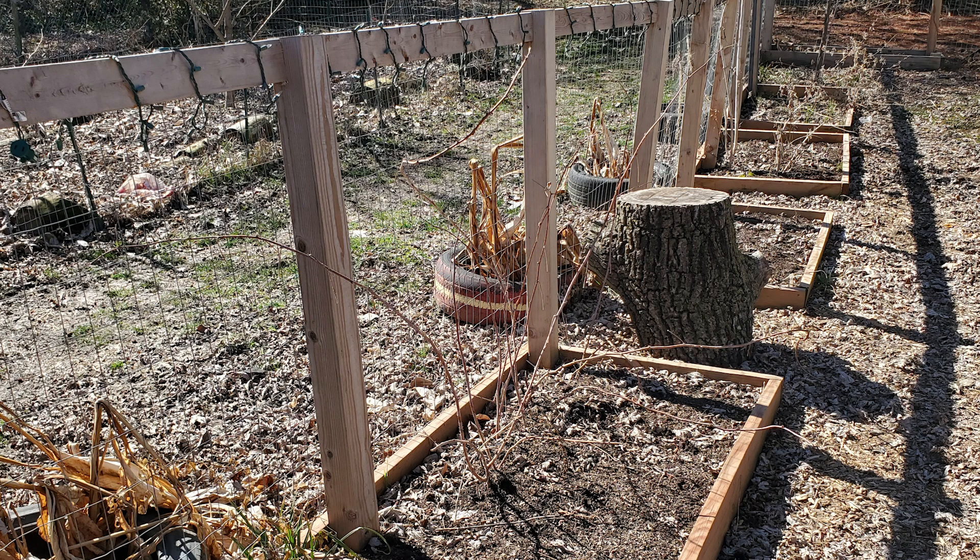We're also going to apply a trellis to the raspberry area, probably our blueberry area, and our tomato area. You got to check my past videos — we had a lot of craziness going on with those tomatoes last year. So that's what we're going to do with the trellises.